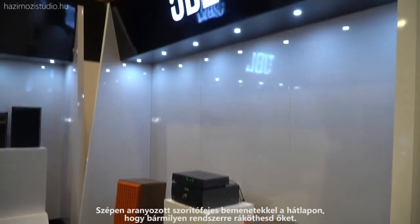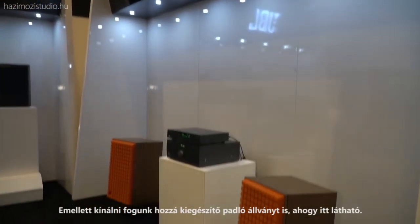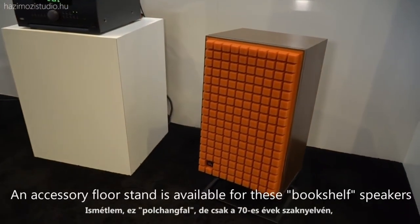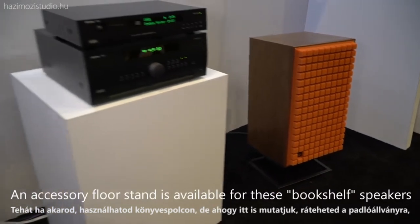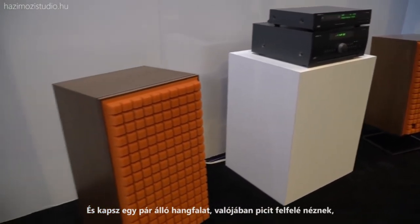There's a nice set of gold five-way posts on the back to connect it to whatever system you have. We're also offering, as shown here, an accessory floor stand. It's a bookshelf speaker — in 1970s terminology — but it can be used in a bookcase or placed on the floor stand as a floor-standing pair of speakers.